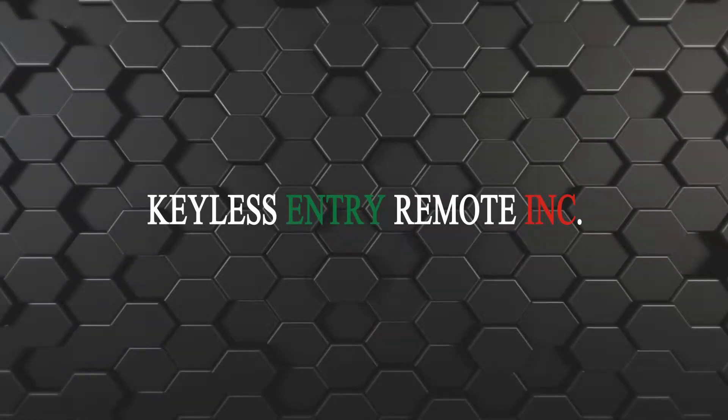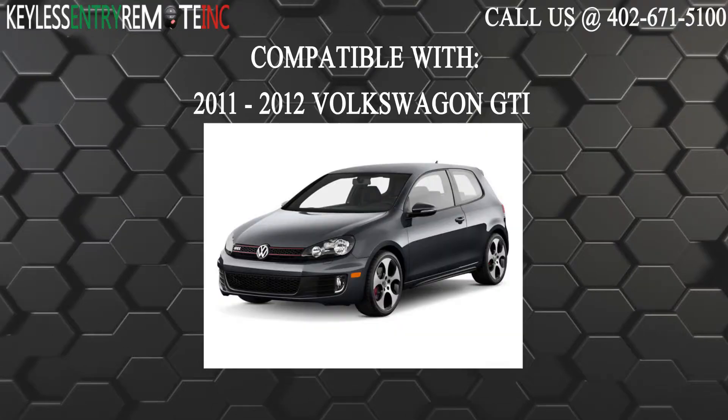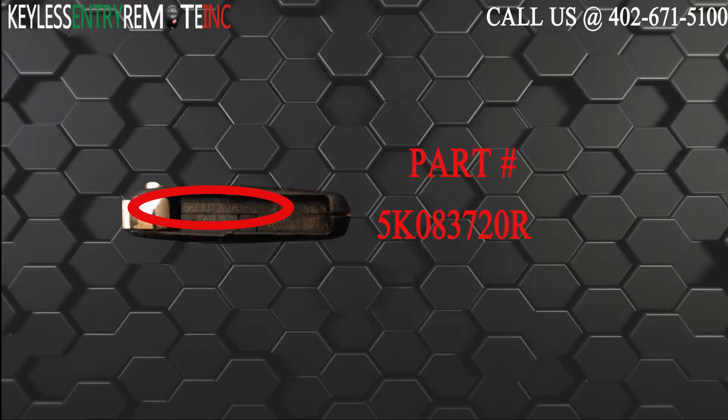Hi, today from Keyless Century Remote I'm going to show you how to replace a key fob battery. The key fob I'm showing you today is compatible with the 2011 through 2012 Volkswagen GTI. The part number on the back of this three button key fob is 5K083720R.